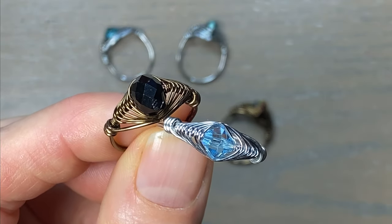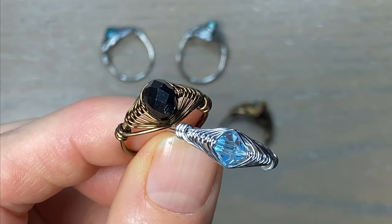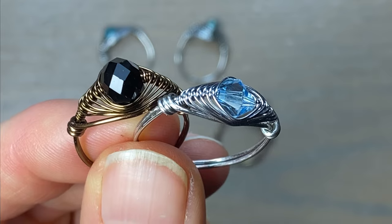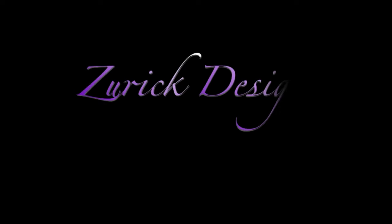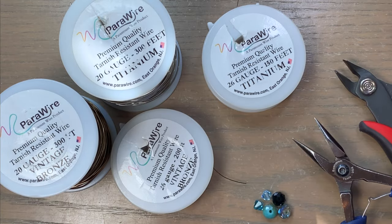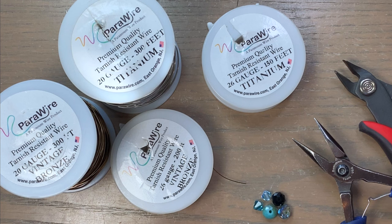Hey guys, Melissa here. In this video I'm going to show you how I made these herringbone weave wire rings. They're really fun and quick and easy to make. I have made these rings in a video before, but that was when I was first starting and I wasn't used to making things under a camera. I got comments saying I wasn't in frame, and another comment asking if I could redo this video, so here I am.